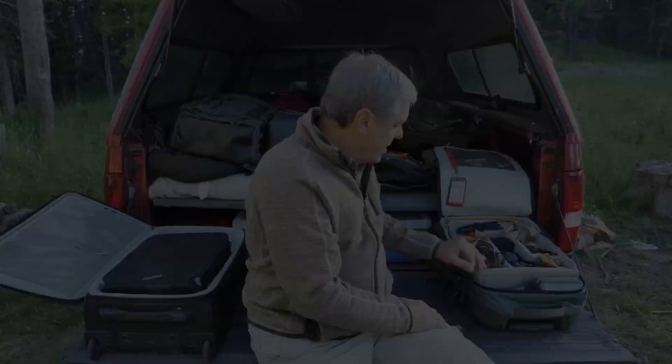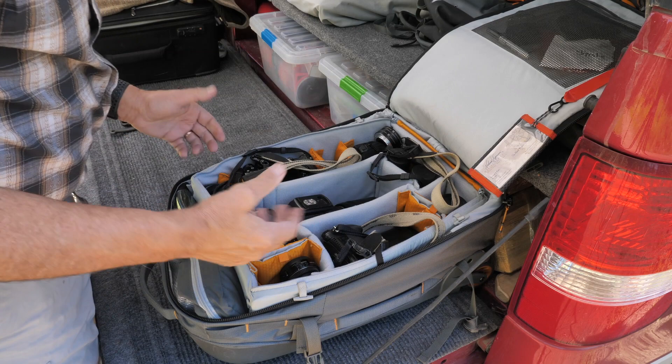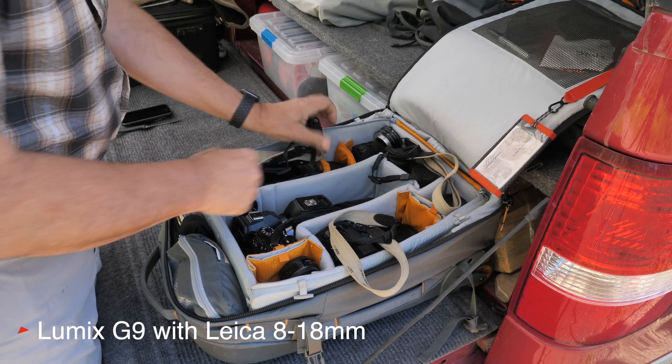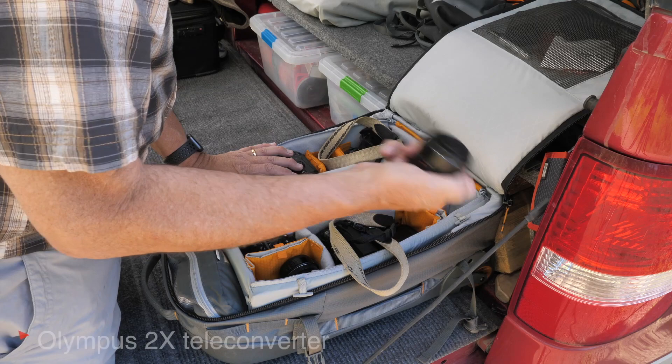These are the two roller cases that I use, and as you can see I can get a lot of gear in here. I've got the Olympus EM1X with a 300mm f/4, the Lumix G9 with the 8-18 over here on the side, the 12-60 in the middle, a 1.4x teleconverter for both the Olympus and the Panasonic, a 2x Olympus teleconverter, a macro lens, and my Leica binoculars.